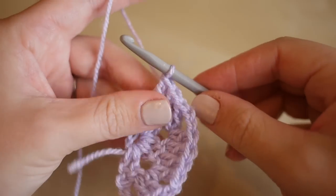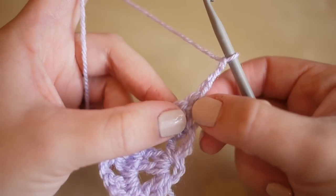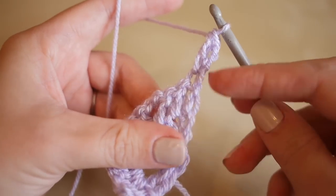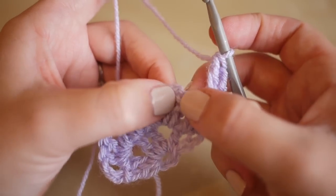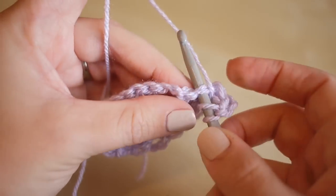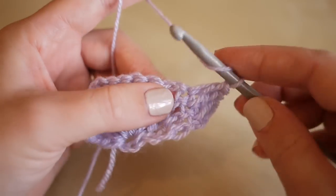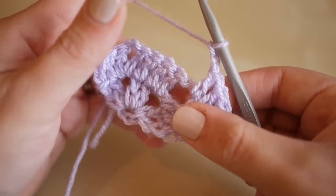So that is the second round. What we're then going to do is chain three again — one, two, three — turn your work, and then this time we're actually going to do another treble into the base of this stitch. Yarn over and insert our hook right into the bottom here and do another treble. This helps keep this bottom edge flat and it will stop it from curling up. We're then going to do another two trebles into the top of the next two stitches — one each. Yarn over, insert your hook into the next stitch, and then yarn over again and insert your hook into the next stitch. You're going to do a treble into the chain two space, chain two for the corner, and do another treble into that chain two space.